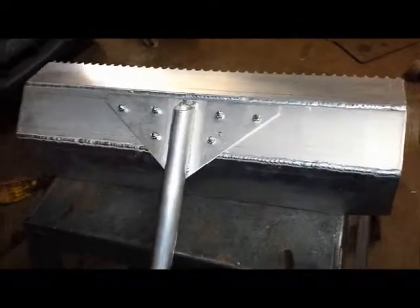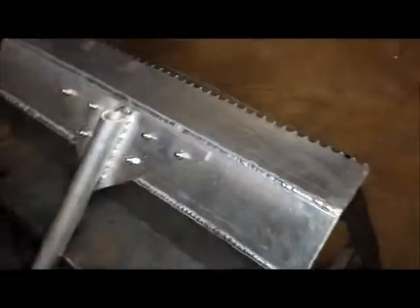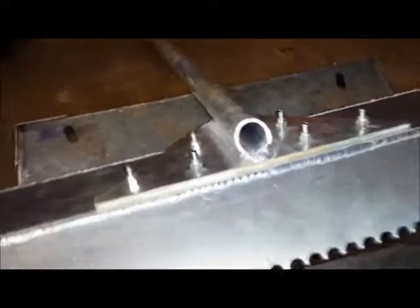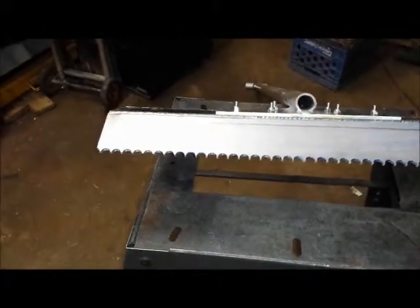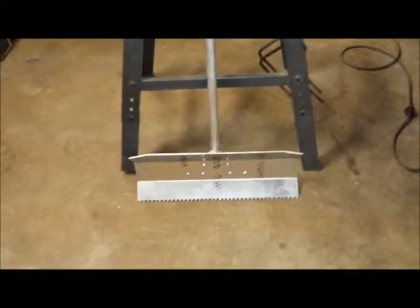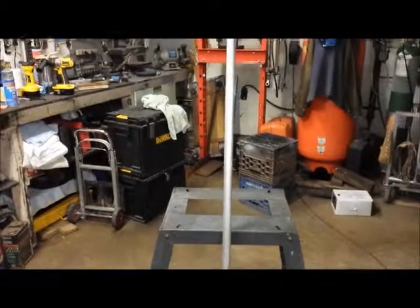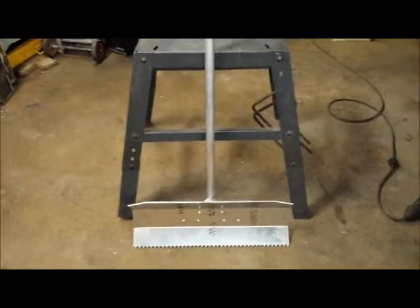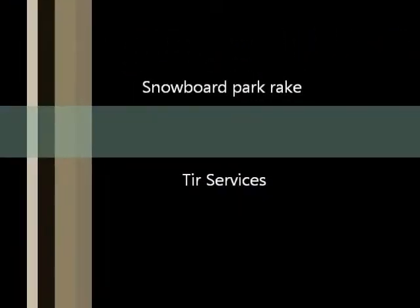Here is a final assembly picture of the handle bolted on to the scraper. I did a little bit of cleaning. This is what it looks like after I welded up the handle to the adapter plate. And this is what the teeth look like. There is the handle. One snowboard park rake, ready.